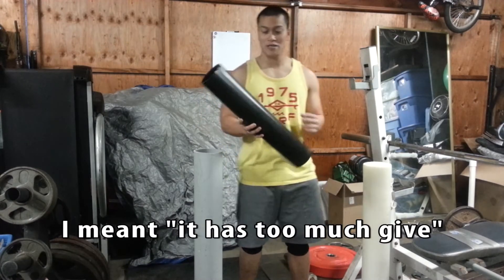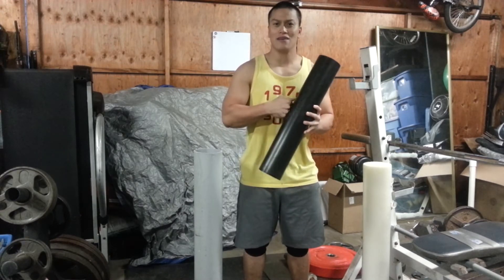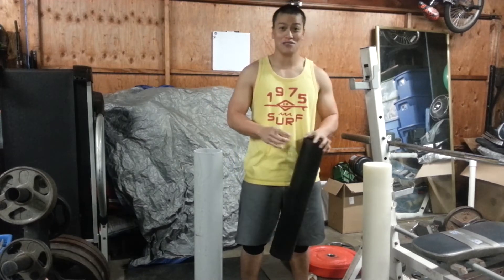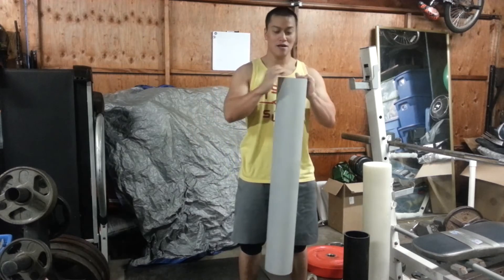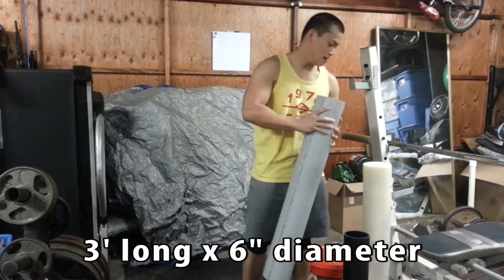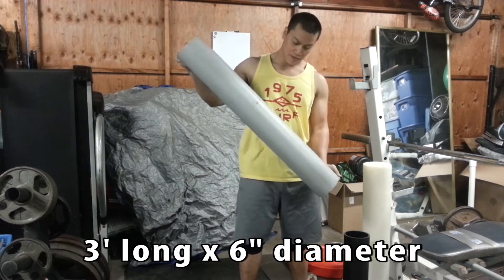What I recommend is buying a PVC pipe over at Home Depot. This one cost me about eight dollars, and there's definitely no give — it fights fire with fire and gets those tight muscles. This one is actually my favorite. My brother got this one for free; it's the exact same size as a regular foam roll.